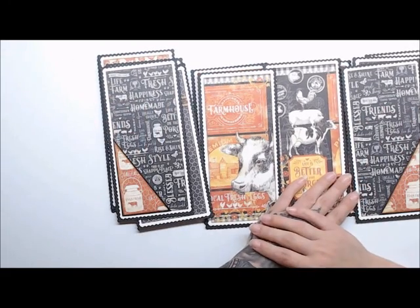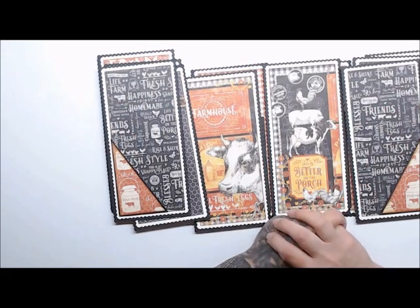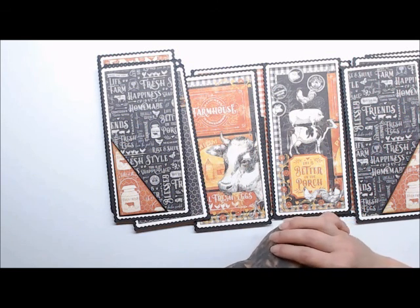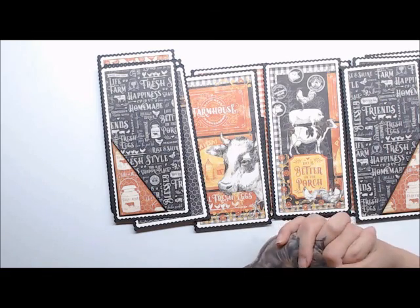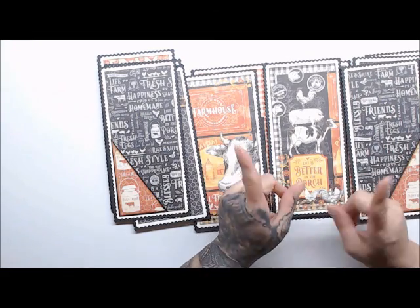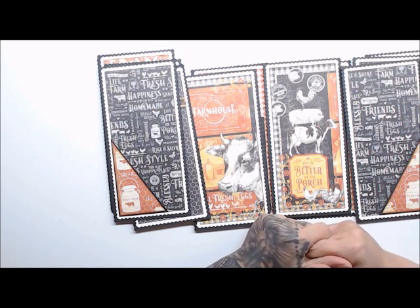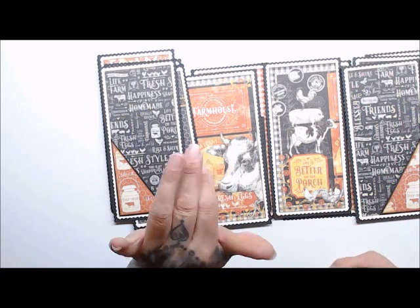I hope you enjoy this video and I cannot wait to put this album together - it's going to be really exciting. If you're watching this on my YouTube channel Patti's Crafty Spa, or on McCrayley's YouTube channel, if you're not already subscribed, hit that subscribe button. Give it a thumbs up if you enjoyed this video, and until next time guys, happy crafting!